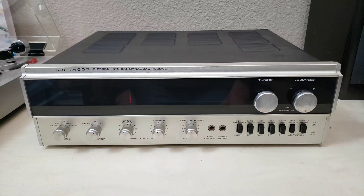Howdy folks, today we're going to do just a quick show and tell on a Sherwood S8900A Stereo Dynaquad. This guy I did not pick up planning to sell. I didn't do a whole lot of work on it — I mostly cleaned it up both inside and out.